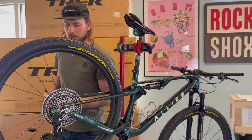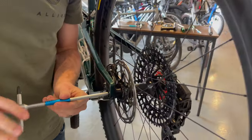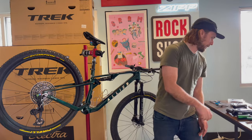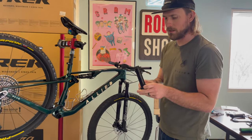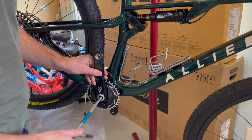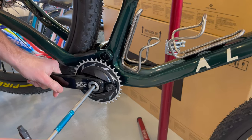You want to tighten the axle down all the way and then back it off the full 360. We should probably just put the crank on - nothing about the crank installation is very different.